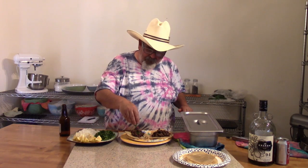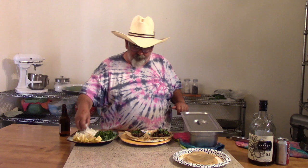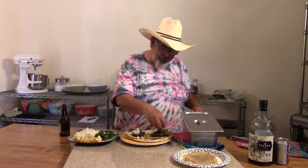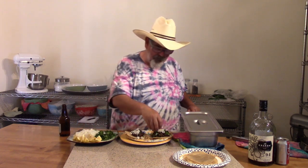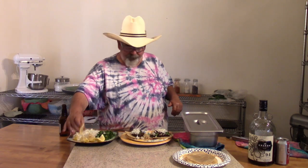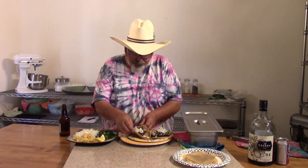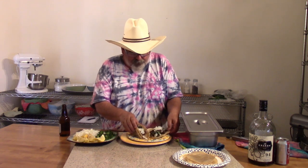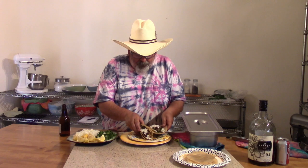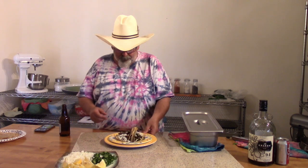Take some cilantro — I don't like cilantro, but you've gotta have a little bit of it. It's just part of the cook. I love white onion, so I put a lot of white onion on. Normally I prefer lime, but I have lemon, so a squeeze of lemon on it. You can kind of fold them up. These are a little more crispy than I like, but let's have a little taste.